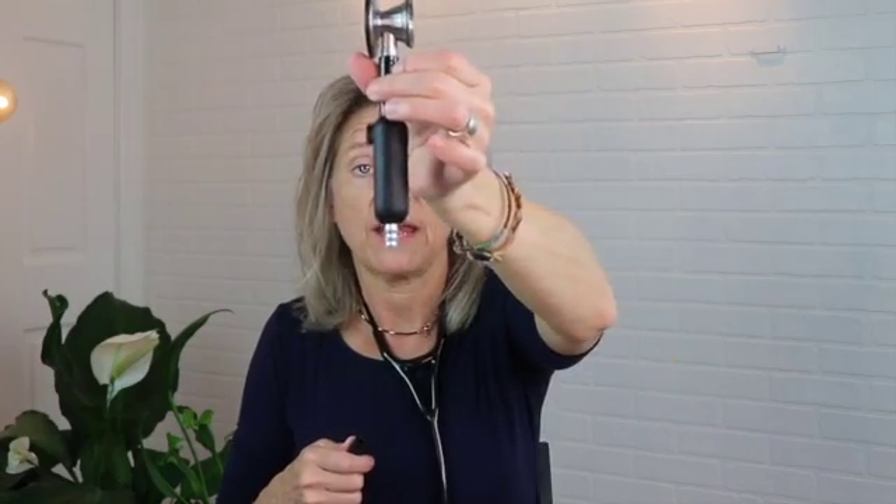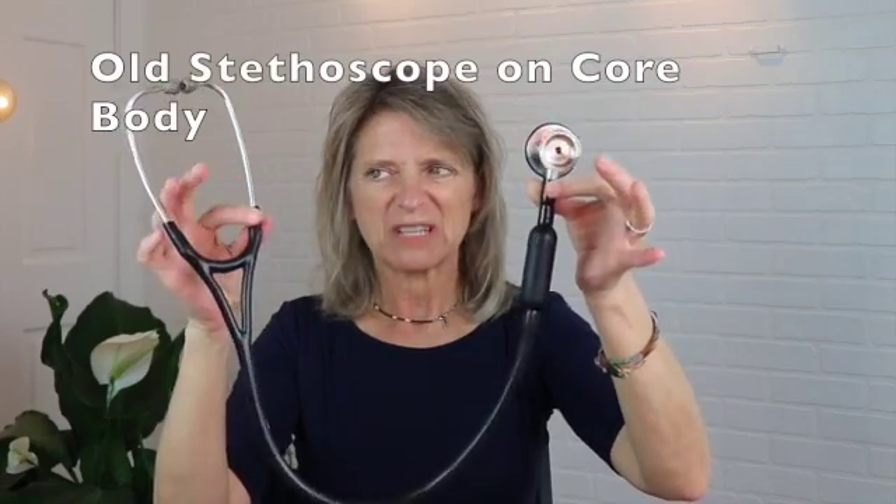To be fair, I'm going to try the Core body versus the Echo attachment to see if there is a difference. This is the original Core body of the Littman Core stethoscope with my old stethoscope on it — so it's not the attachment. This one says B2FB. I think I goofed. I wanted you to know that the body of the Littman Core stethoscope is the same as the Echo attachment body, so I can hear with both through the old Littman Cardiology 3 tubing.